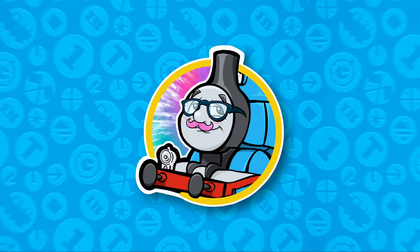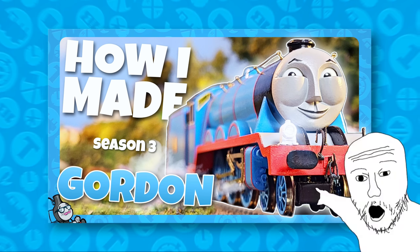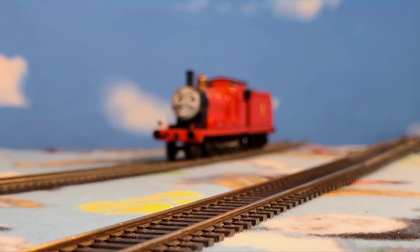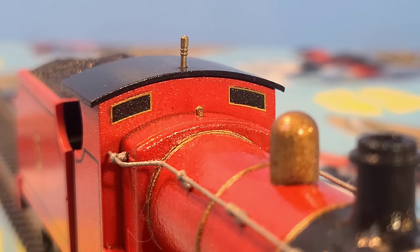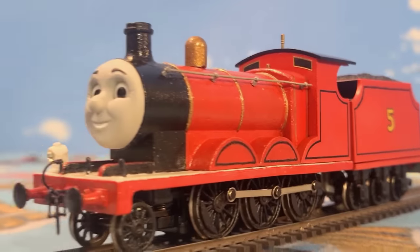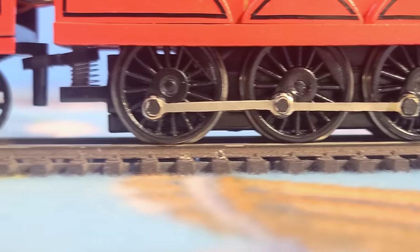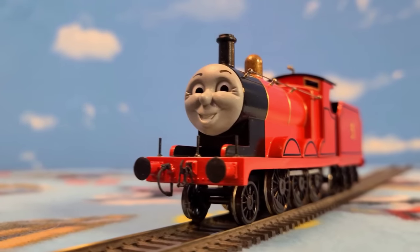Hello everybody, welcome back to the Model Box. If you watched the Gordon video linked in the description, you might have seen a splendid red engine with a jet black stack at the very end. This video is on my season 3 inspired James the Red Engine.